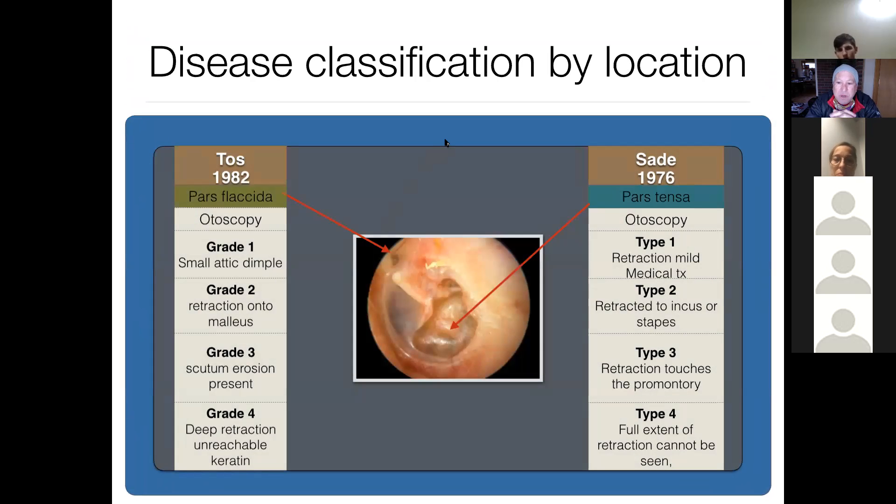Let's talk about the pars flaccida. What makes it important is that it's really a two-layer membrane — it doesn't have the middle fibrotic layer that the pars tensa has. So negative pressure from eustachian tube dysfunction will first affect this area, the pars flaccida, because we don't have three layers of support. Retraction occurs, and we can get retraction pockets here.